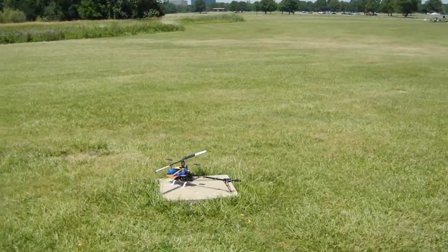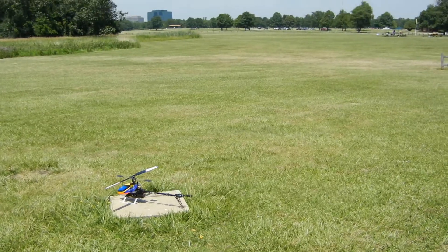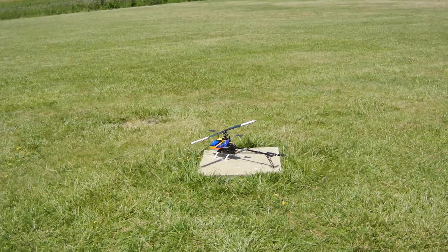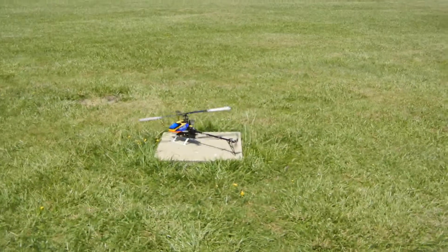Alright, I'm going to let Jordan test fly my 450 because I felt some glitching in it, so we'll see how he flies with it — with his canopy on, as you can tell.